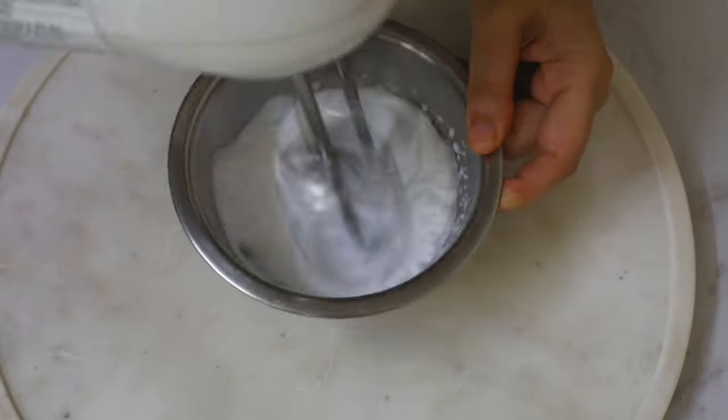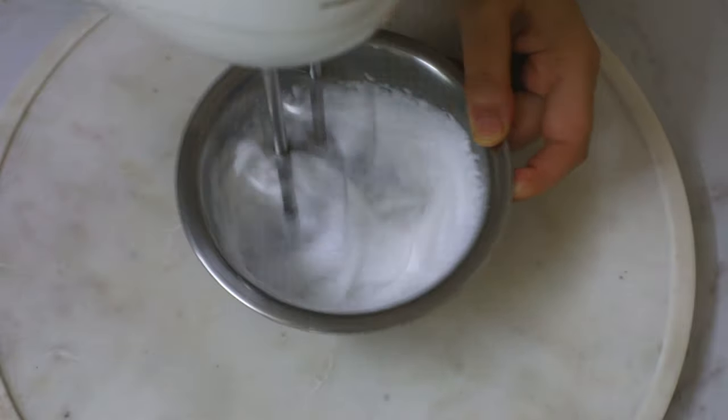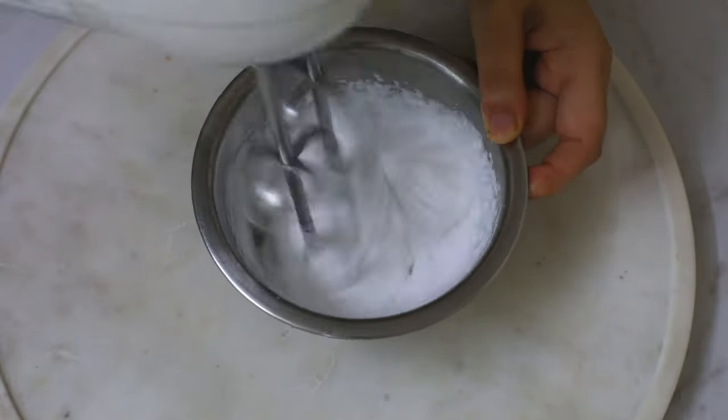Now on to the next dessert. In a cold bowl, I'm just beating coconut cream until it becomes light and fluffy with stiff peaks.